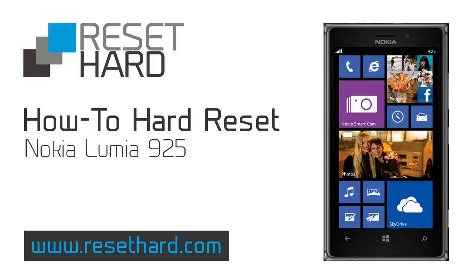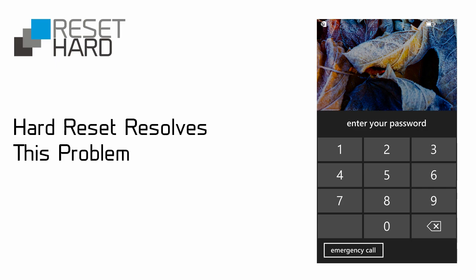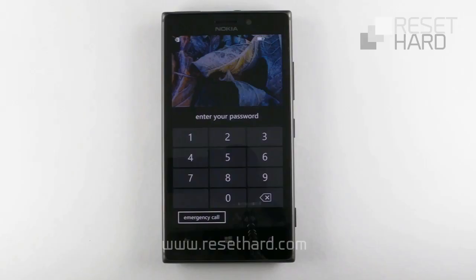Hi, today we're going to Hard Reset Nokia Lumia 925. Hard Reset will help you resolve many problems with your phone, including a forgotten screen lock password.